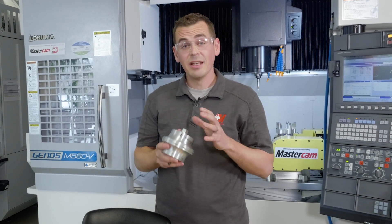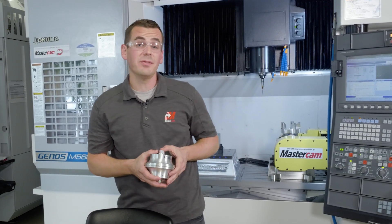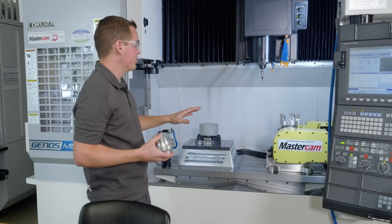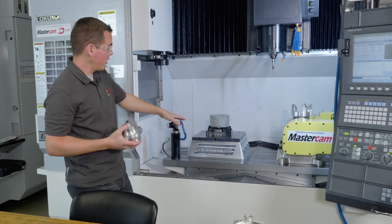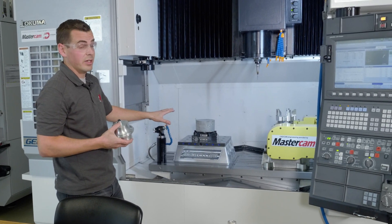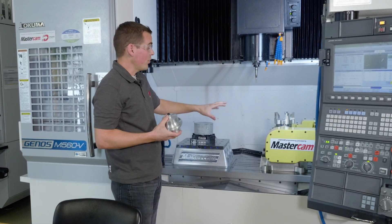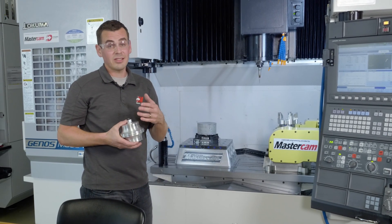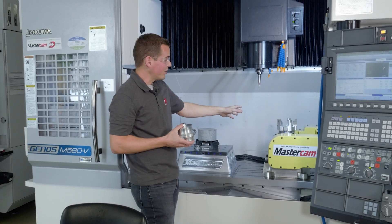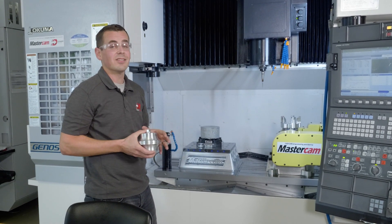In previous videos of this series, we saw Chad turning the blanks on the Doosan Lynx. Now we're going to talk about milling it on our Akuma 560V. This machine has a three-axis setup on a riser plate with a Lang quick point system, which is really flexible for three-axis work. What's really important for this project is the Niken 5-axis rotary, which allows us to do simultaneous 5-axis roughing on this impeller. There's also a custom fixture set up here, which we'll cover in other videos.